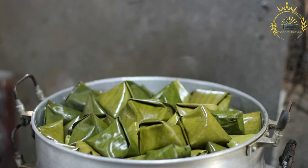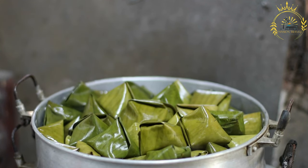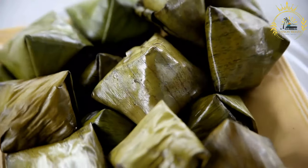Instructions. Prepare the banana leaves. If you're using banana leaves, cut them into squares and lightly heat them over an open flame or in a hot oven to soften them. This makes them pliable for wrapping the tamales. If you're using parchment paper, cut it into squares.